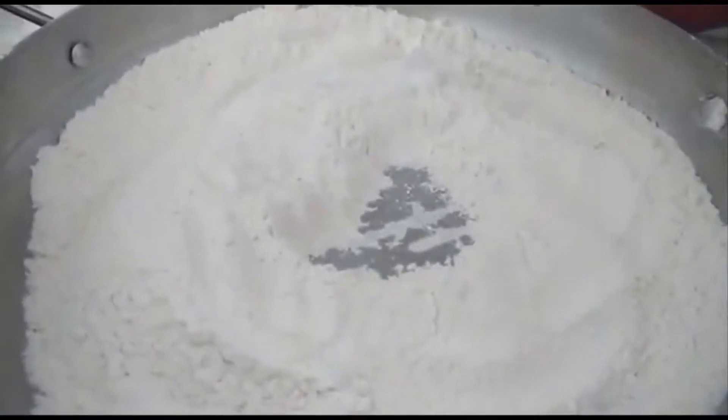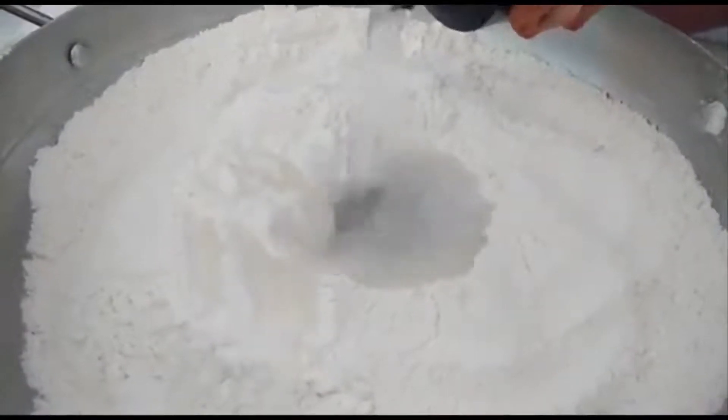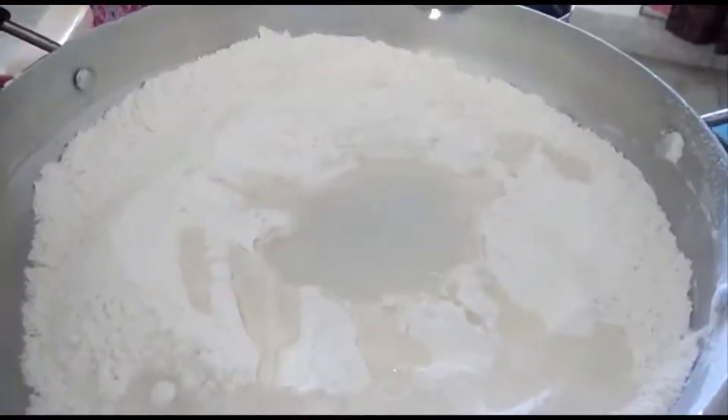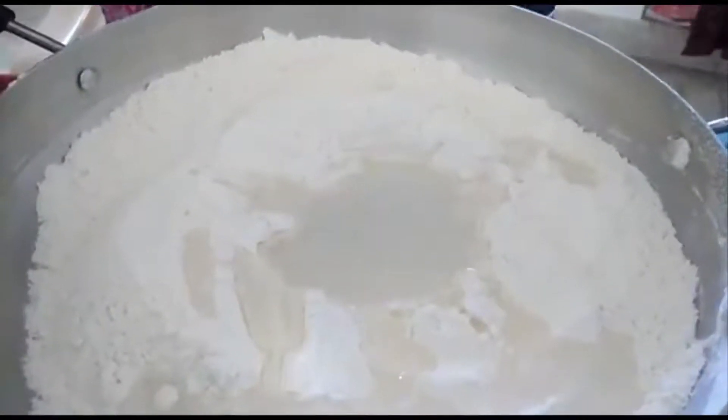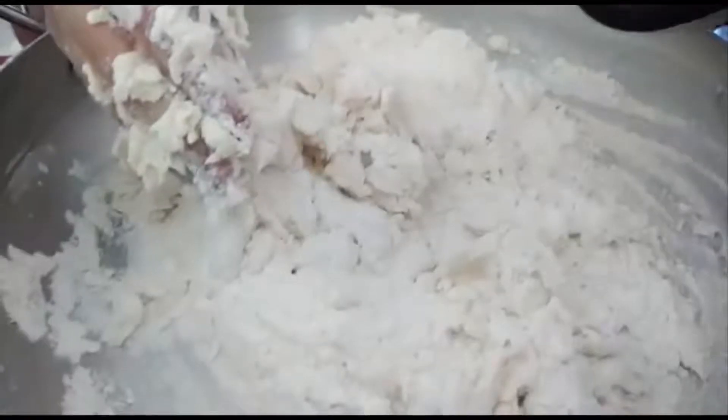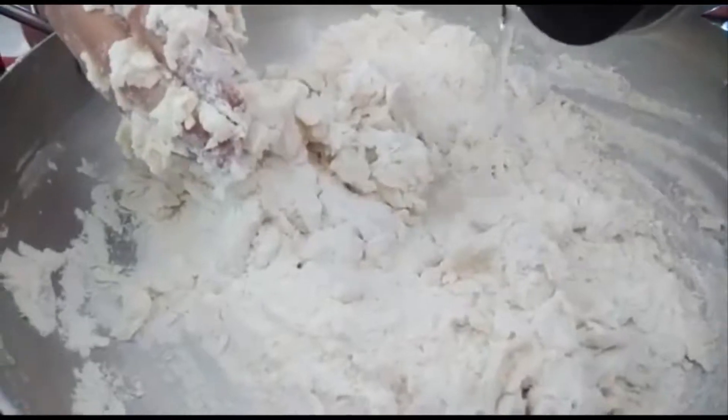Add some water, then add 2 tbsp of oil. Now mix it together. You can add water little by little.